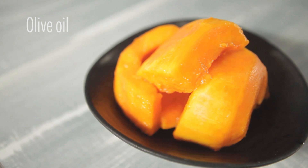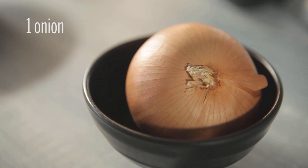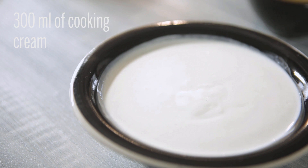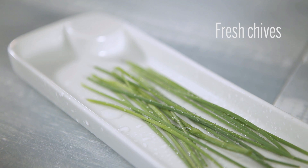300 grams of pumpkin, one potato, one onion, salt, olive oil, sage, 300 milliliters of cooking cream, and fresh chives.